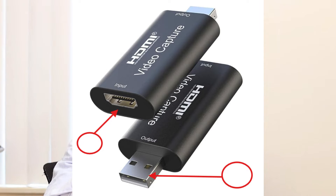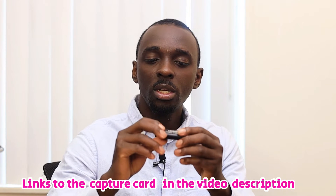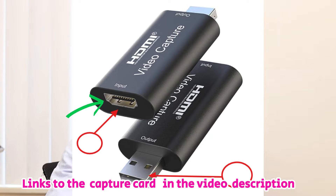In this video I'll be showing you how to connect your camera onto your laptop using this video capture card. This is an HDMI video capture card and you can get it for under $20 on Amazon — I'll leave the link in the video description. At the back it has an HDMI input and a USB-C output.